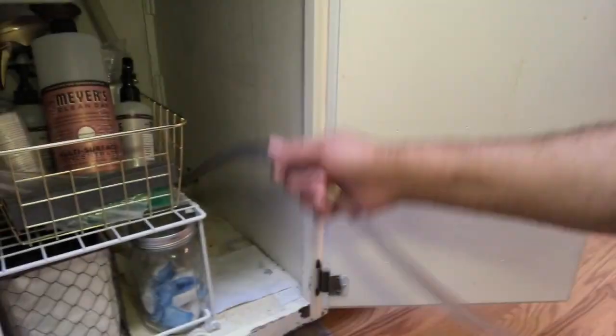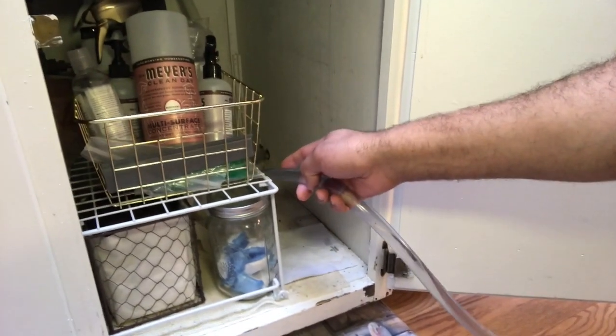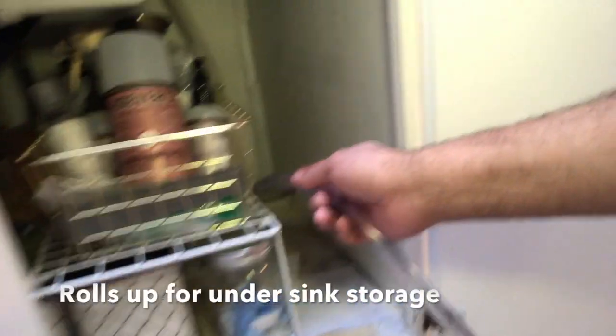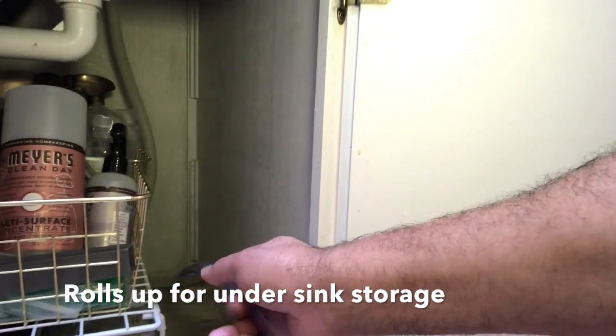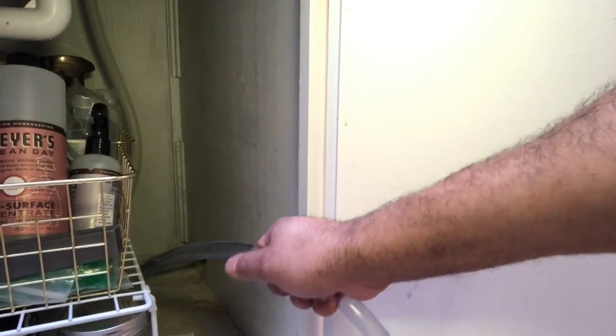I ran my hose to a hole in my sink — you see my dishwasher is there — and that runs to my basement. So I don't siphon to my kitchen sink; the wife is not too excited about fish water in her sink. I siphon to a utility sink in my basement. I'll show you that.